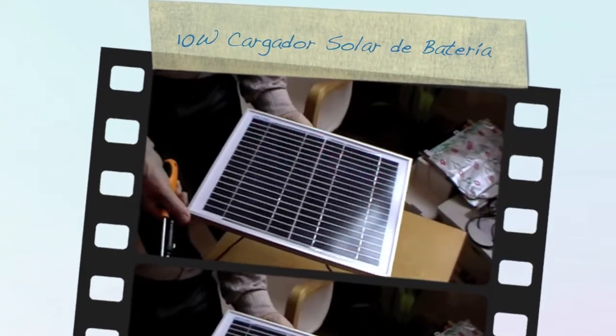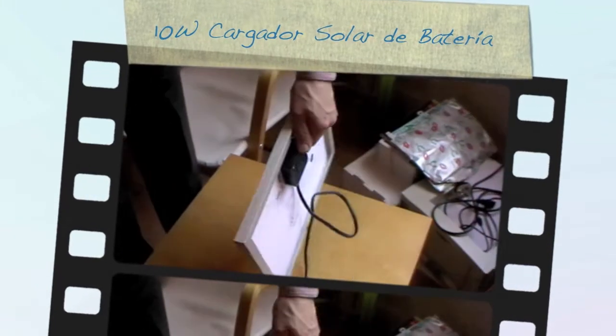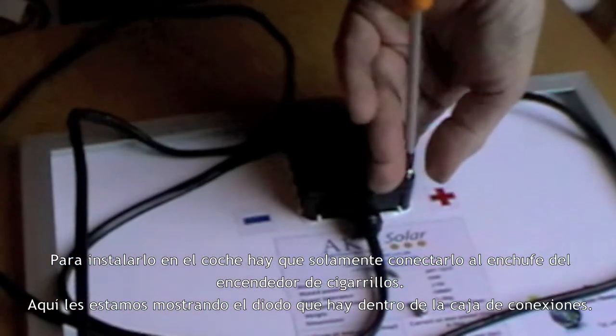So here's the 10 watt solar panel. I'm going to turn it over and have a look at what's inside the junction box. Opening up the junction box — it's a waterproof junction box — and what's inside is a diode.